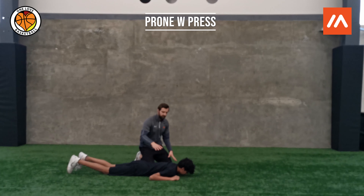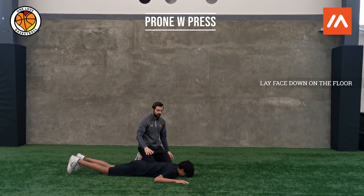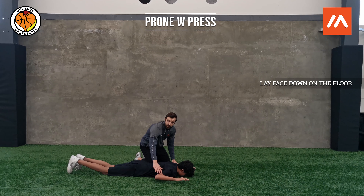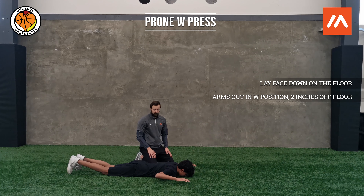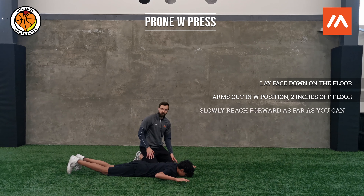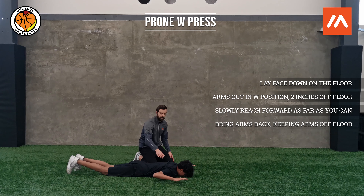He's going to be laying with his nose down towards the floor, face down, hands out — arms are out in a W position. He's then going to lift them so they're about two inches off the floor. Once they're there, we're going to slowly reach forward as far as we can, and then come back to that W position, keeping the arms off the floor the entire time.